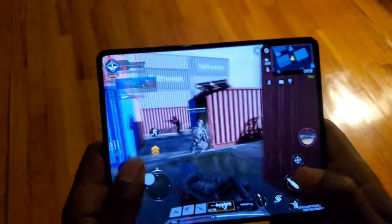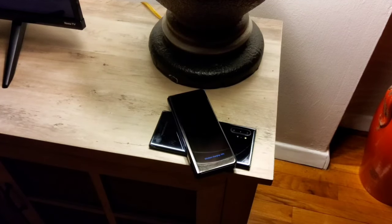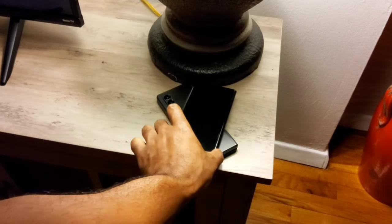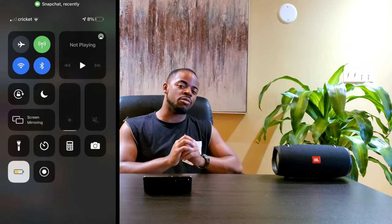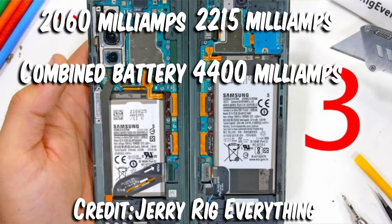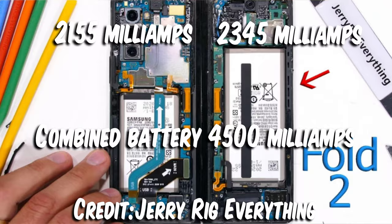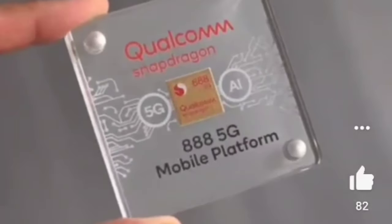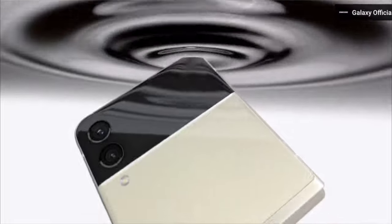For charging, it supports up to 15 watts of wireless charging and 4.5 watts of reverse wireless charging — which is pretty slow, but useful for charging iPhone users' devices. Speaking of battery, it's a 4,400mAh cell, which is 100mAh less than the Z Fold 2. However, since it has a more energy-efficient processor, multiple tech reviewers have noted that battery life is actually slightly better.